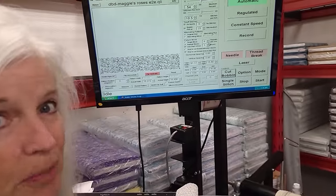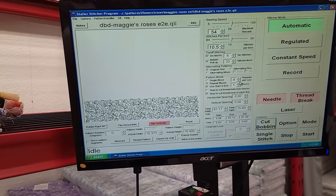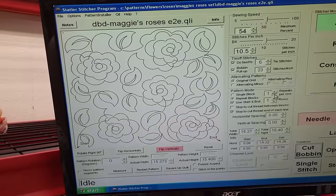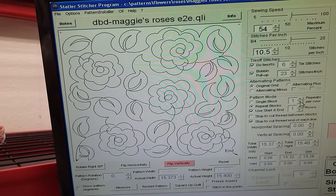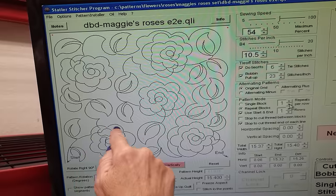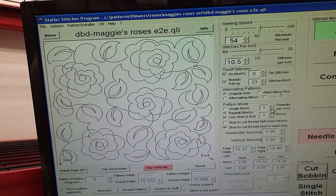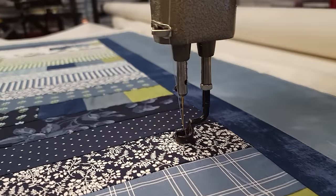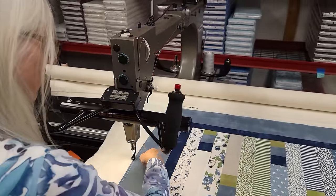For the quilting pattern, I really wanted to do something with roses, and this is one of my favorite rose patterns — it's called Maggie's Rose. Here it is if you see it bigger; there's one repeat and I like these leaves a lot. It takes a little bit longer to do this because when the machine has to change directions a lot it slows down, but I think it's worth it.